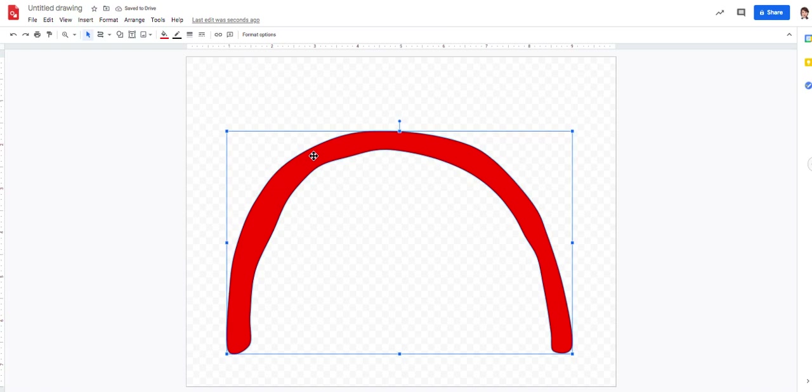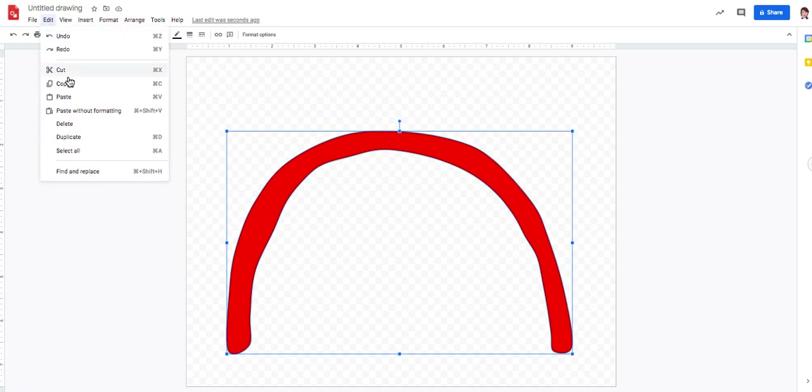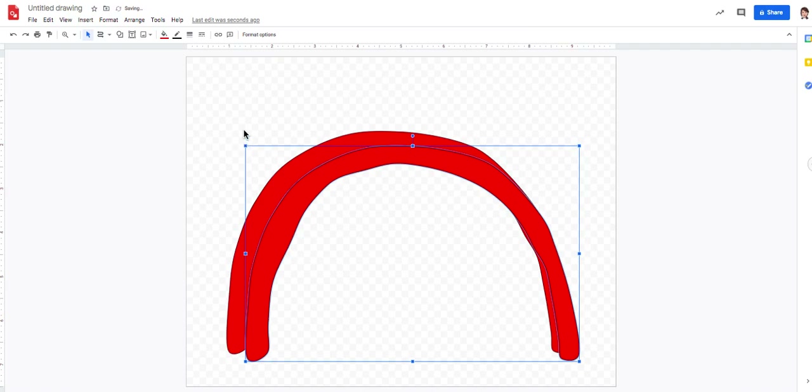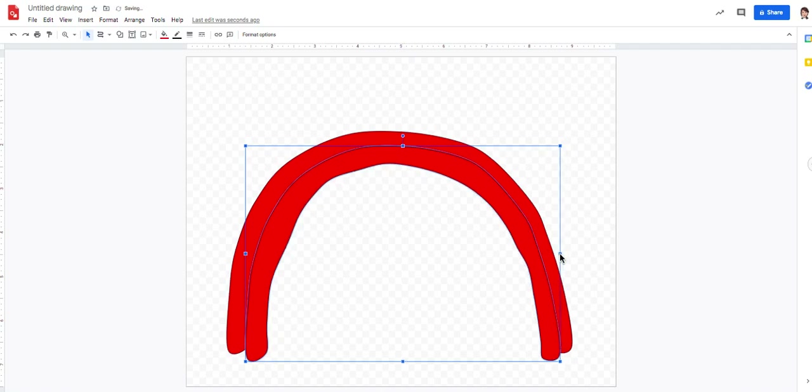I'm going to copy and paste this shape rather than drawing each part of the rainbow separately. I'll go Edit, Copy, Edit, Paste. Now I have another red one, but it's a little too big. I'm going to shrink it by grabbing the top left corner first, then the right middle handle, and slide it in a little bit until I like where it lands. I also might want to move it up just a little bit — that looks better.